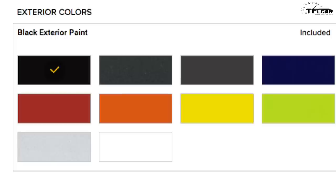In terms of colors available on the Renegade — it depends on trim — but there's black, granite, anvil, jet set blue, Colorado red, Omaha orange (Wrangler fans might recognize that one), solar yellow, hyper green, glacier metallic (a silver), and alpine white. My personal favorites are the yellow — it really does pop on the Trailhawk — and the jet set blue, especially with the 16-inch black steel wheels on the Sport. That's a pretty cool look.